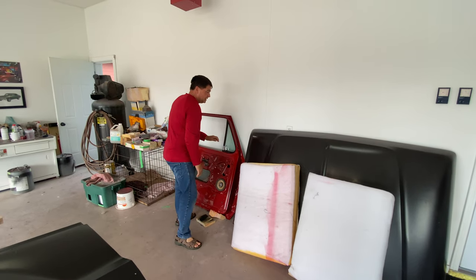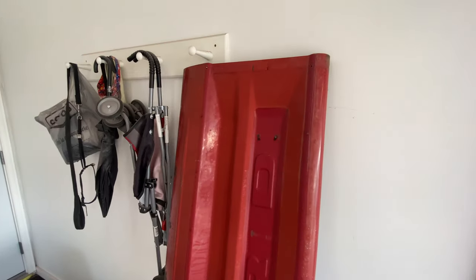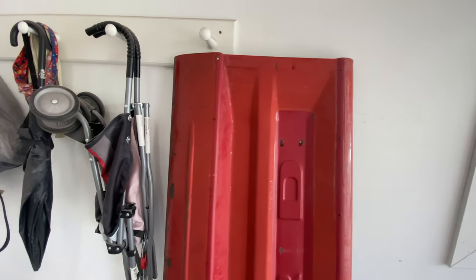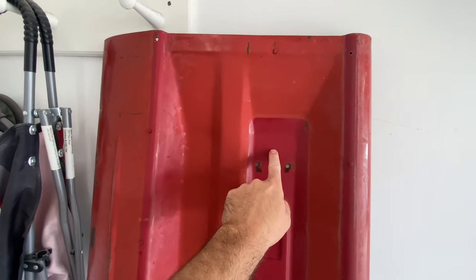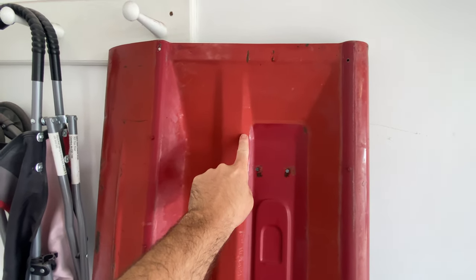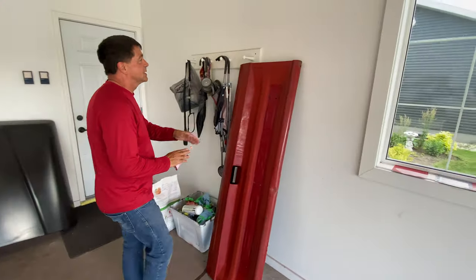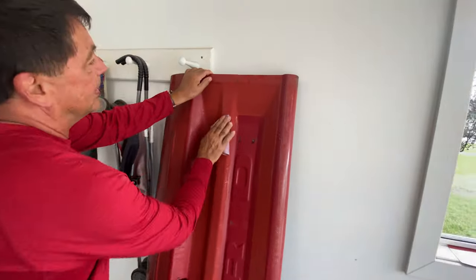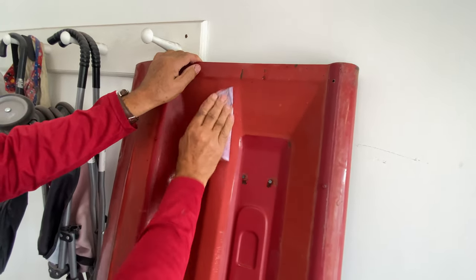I wasn't sure about this color. While dad sets up the hood — this is what it looked like on the truck. It's up to my brother ultimately, but look at the original fade on the tailgate. This is the original color and it's faded that much — just gives an idea of how bad the paint was itself.